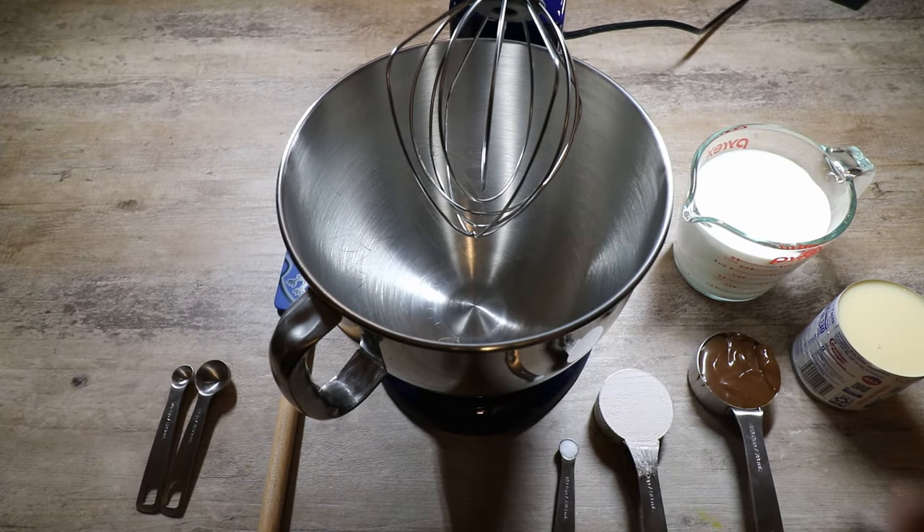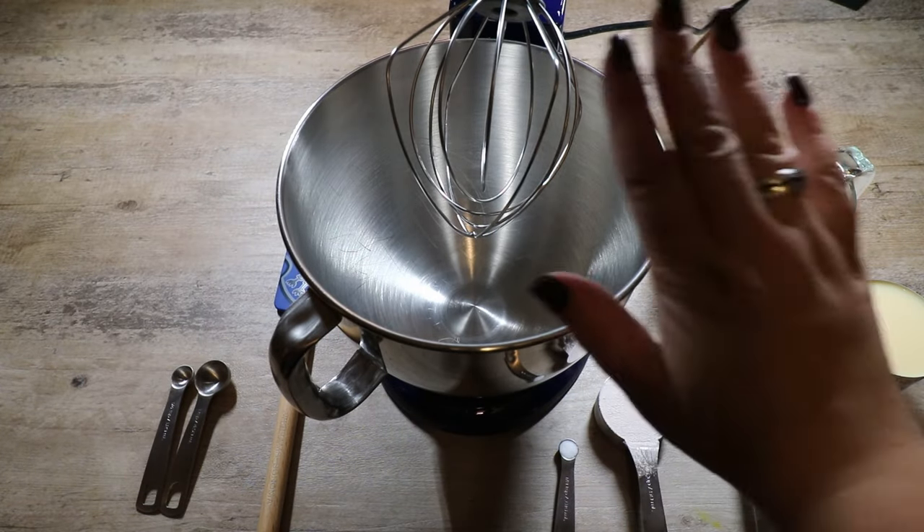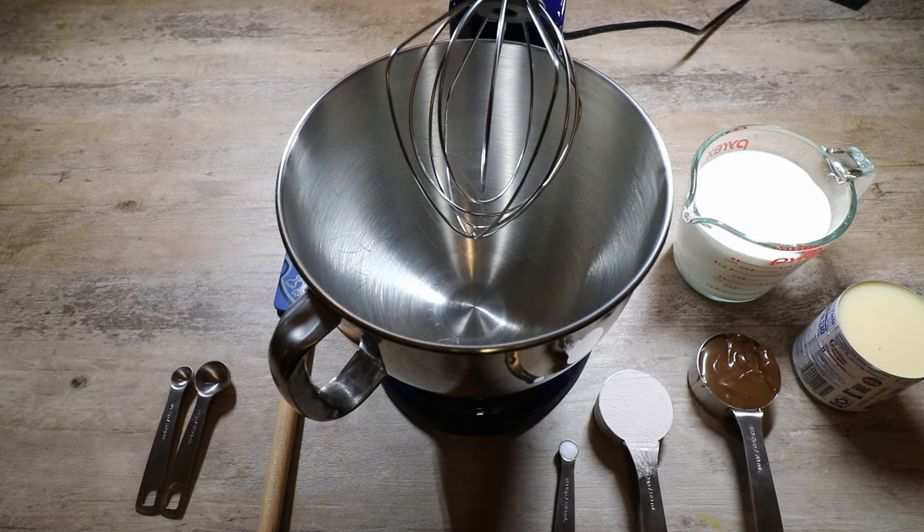I have pulled my chilled bowl out of the fridge as well as my chilled whisk, and we're going to whisk our heavy whipping cream until we get stiff peaks.